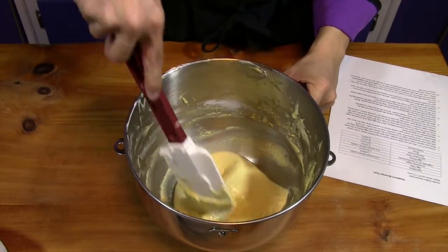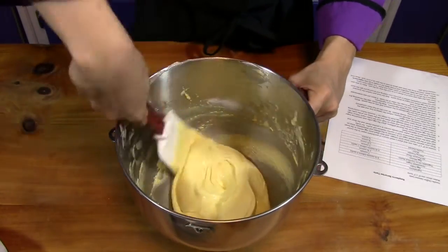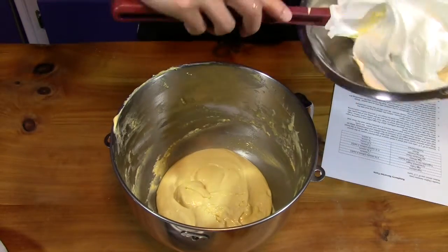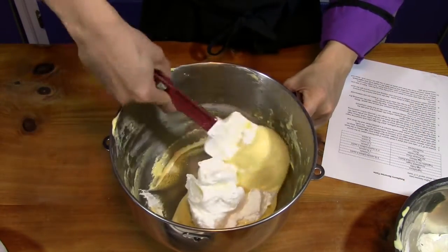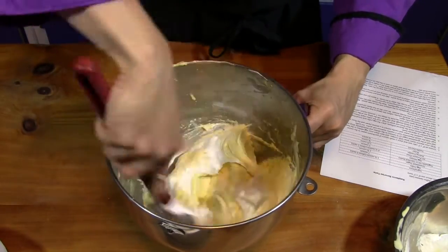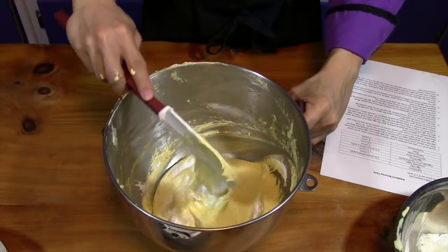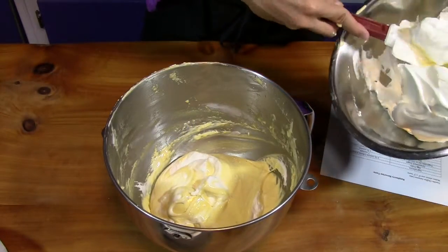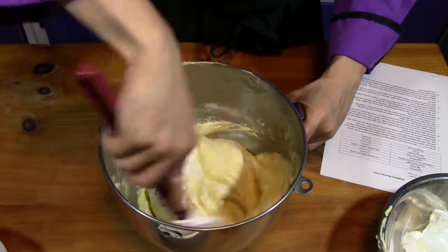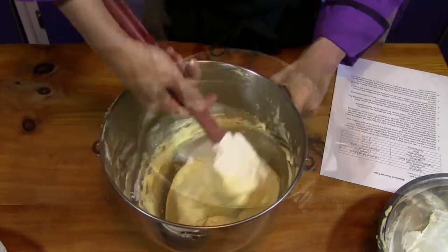Once the mixture comes together with the dry and liquid ingredients, it will be thick and have lost a little volume — no big deal. Now fold in the egg whites in thirds. The first scoop lightens the heavy batter; the second loses less air because it's lighter; the final third loses the fewest air cells. We're trying to preserve as many air cells as possible.